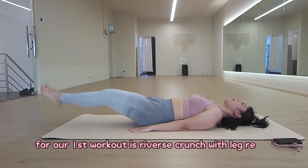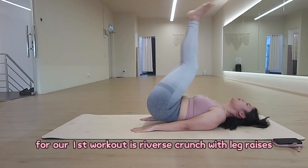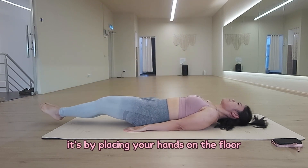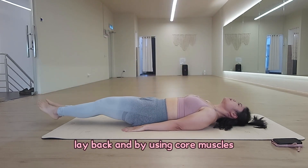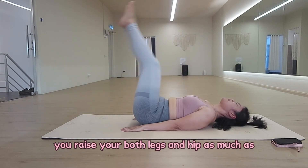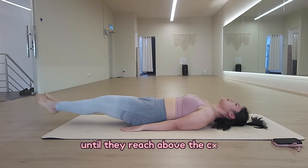For our first workout is Reverse Crunch with Leg Raise. It's by placing your hands on the floor, lay back and by using core muscles, you raise both your legs and hips as much as until they reach above your core.